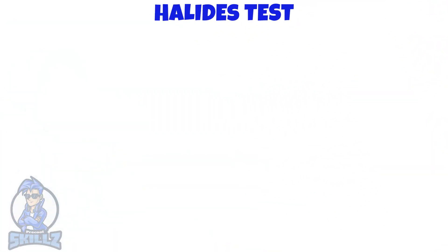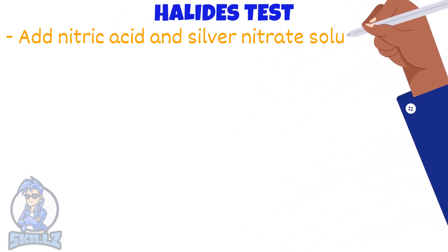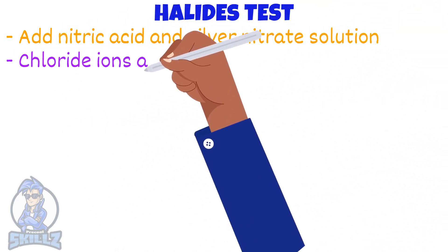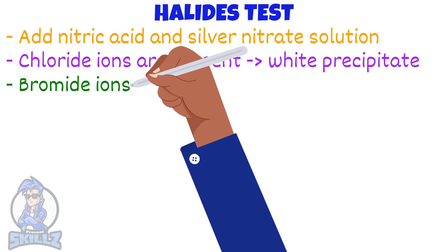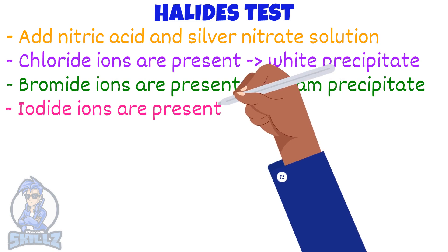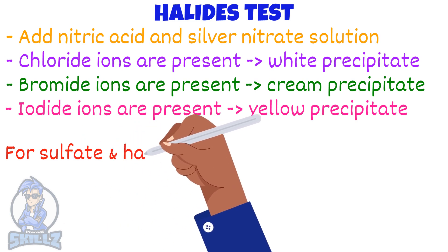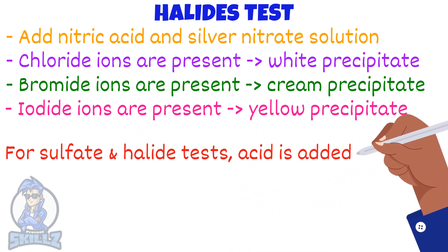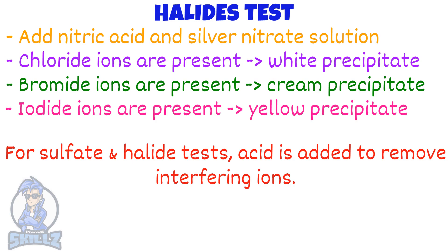Finally, testing for chlorides, bromides, and iodides: for all three halide ions, add nitric acid followed by silver nitrate solution. If chloride ions are present, a white precipitate forms. If bromide ions are present, a cream precipitate forms, and if iodide ions are present, a yellow precipitate forms. The acid is added to remove interfering ions, such as carbonate ions, from the test solution.